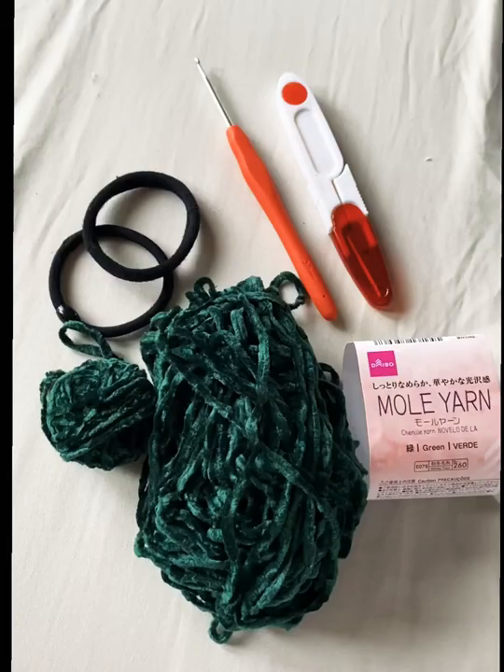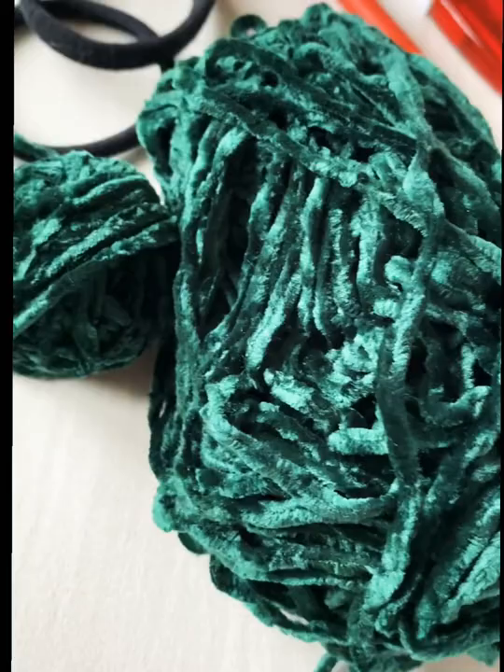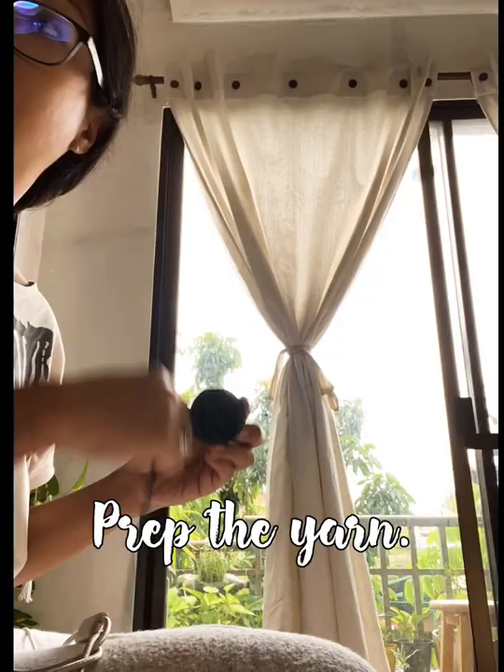Let's learn how to make a scrunchie. You need some yarn — I'm using a velvet yarn from Daiso — and you also need some hair ties and elastics, the proper crochet hook in the correct size for the yarn, and scissors for cutting.